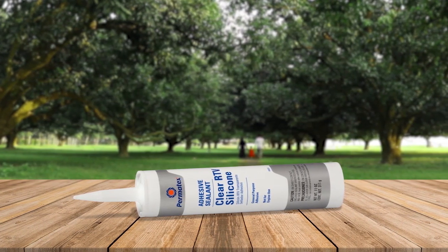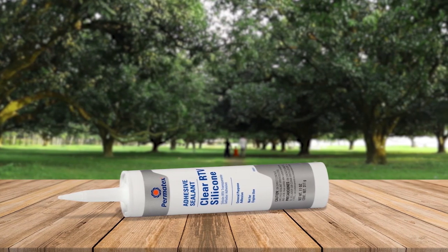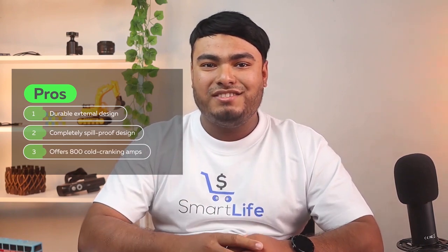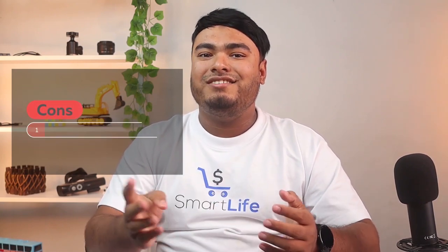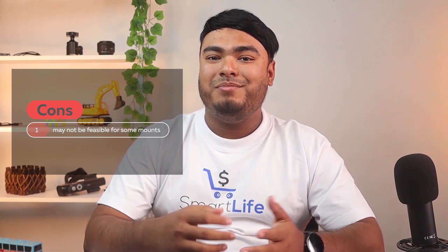It will also dry completely clear. But it can take a long time to fully cure before you can use the surface. Pros: it creates strong durable bonds, it can be applied on various kinds of surfaces, and it can withstand high temperatures. Cons: it emits strong odors while drying, and it takes a long time to cure fully.